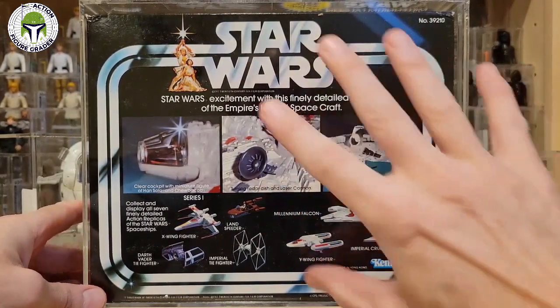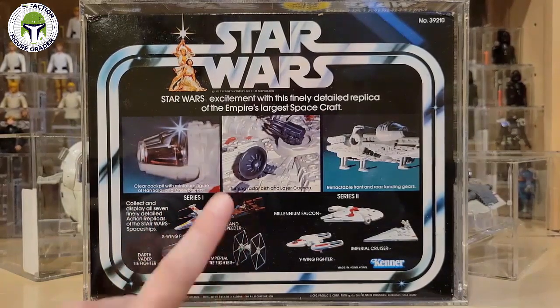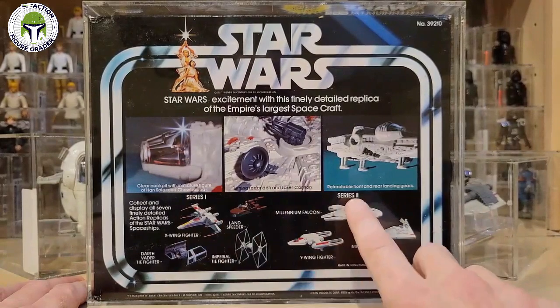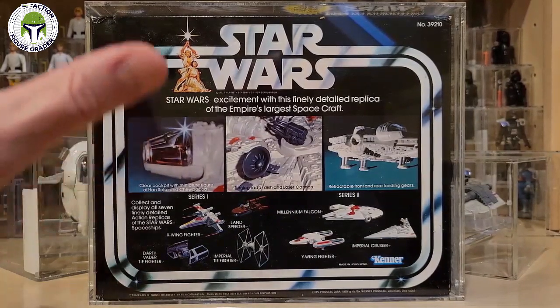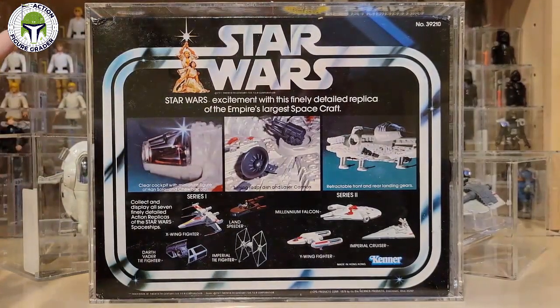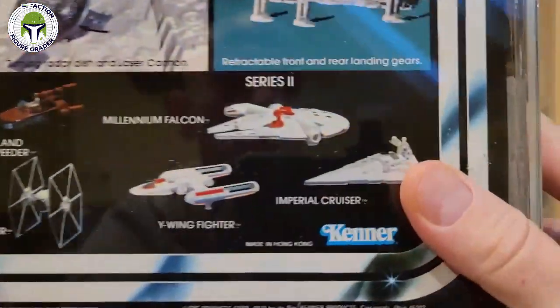The box art is really cool. The Falcon was one of three that came in these boxes — most of series one came on oversized card backs: the X-Wing, Vader's TIE Advanced, the regular TIE Fighter, and the Land Speeder. When series two was released, they put them in boxes like this. The Falcon, the Y-Wing, and the Imperial Star Destroyer all came in these beautiful boxes.